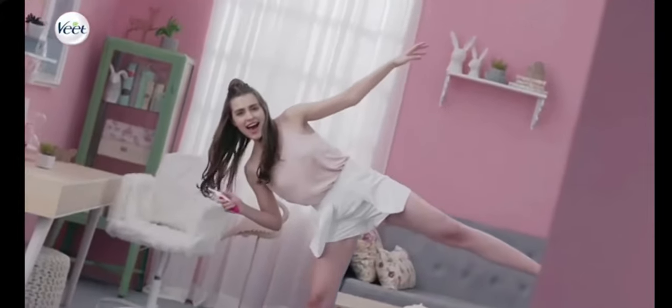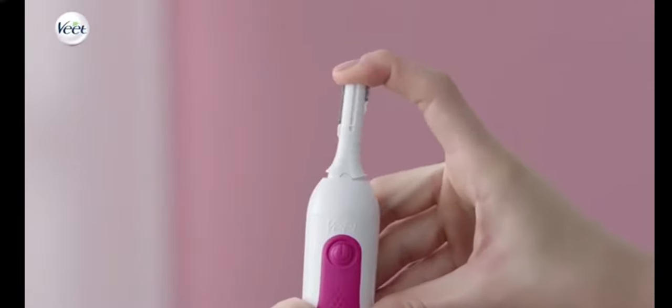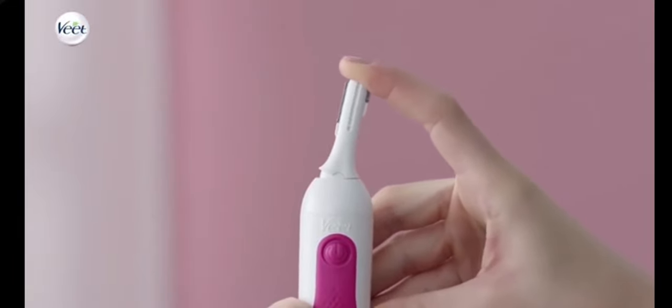With the Sensitive Touch Expert, use the vertical facial trimming head with adjustable eyebrow head for high precision. Move the head into your preferred adjustable position from the options available: left angle, center, and right angle.